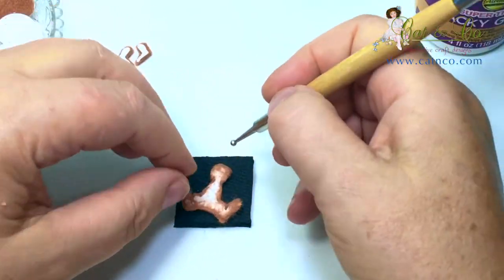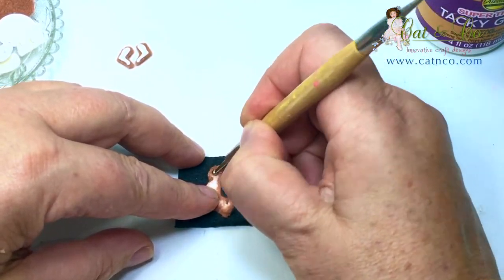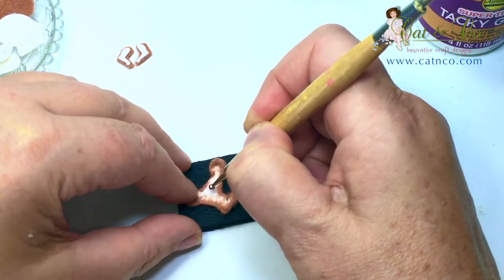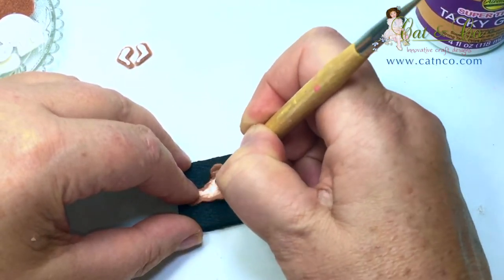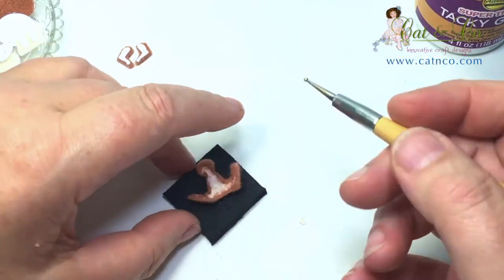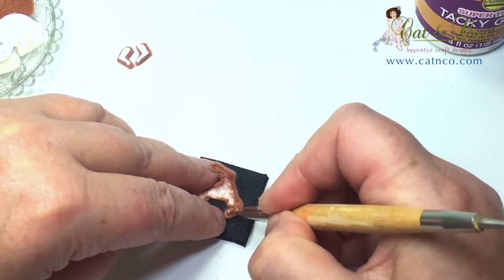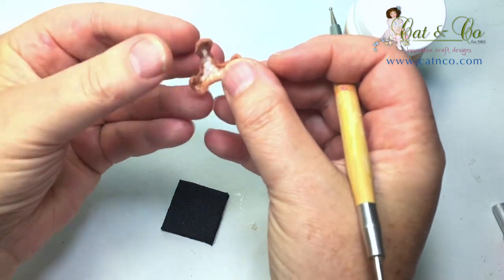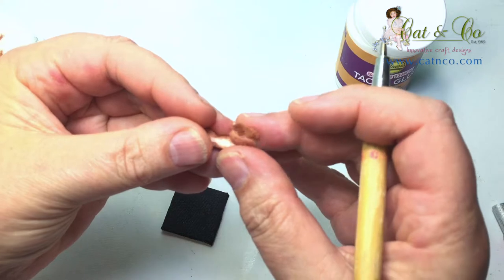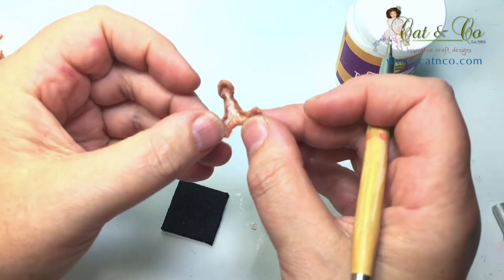To shape the body I'm using the large ball stylus, just pushing down gently. This stretches the card and makes it cup. Use the smaller end of the ball stylus to work your way along the edge of the foot. Bring the legs together, forcing a crease into the centre of the body, enabling the kangaroo to sit.